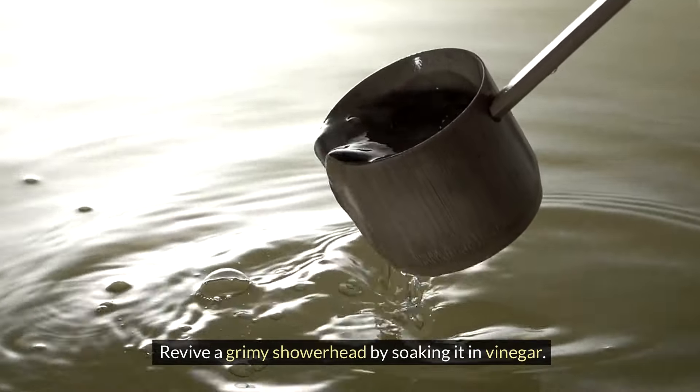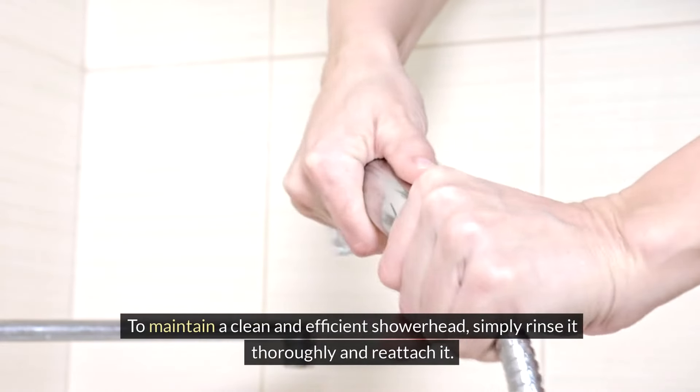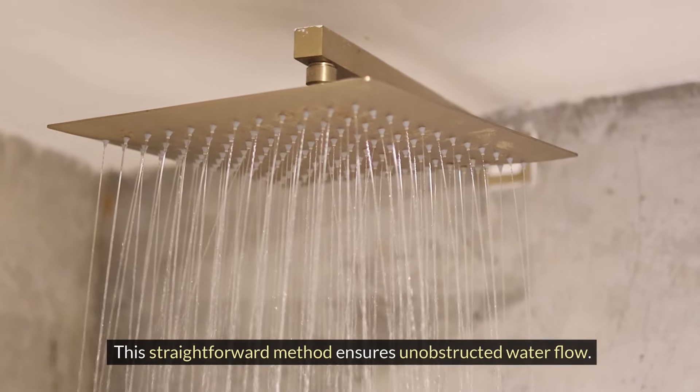Revive a grimy showerhead by soaking it in vinegar. To maintain a clean and efficient showerhead, simply rinse it thoroughly and reattach it. This straightforward method ensures unobstructed water flow.